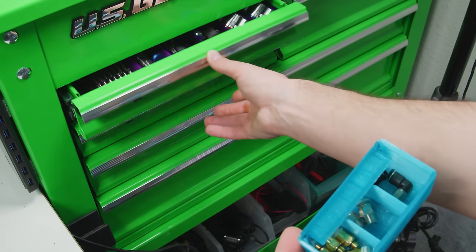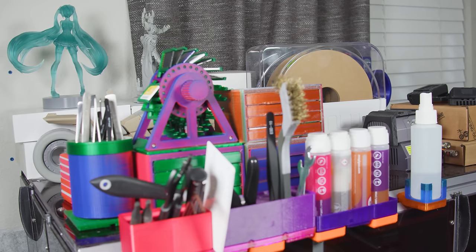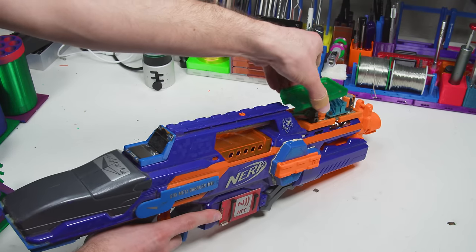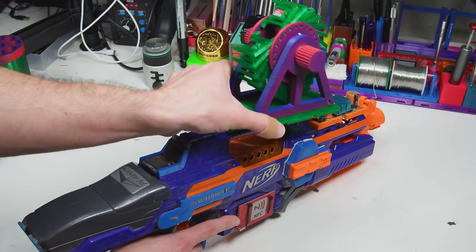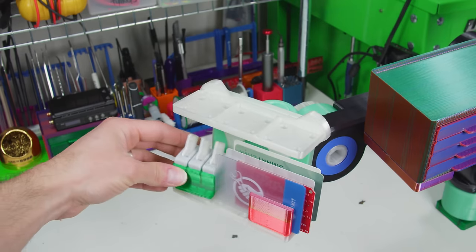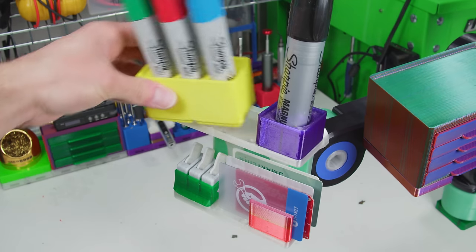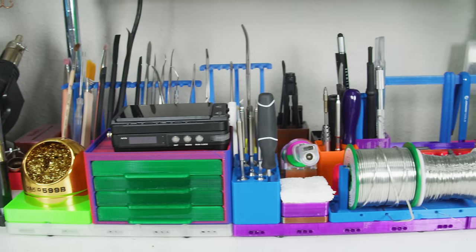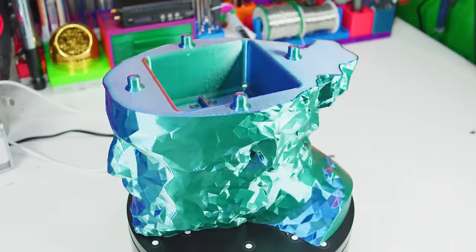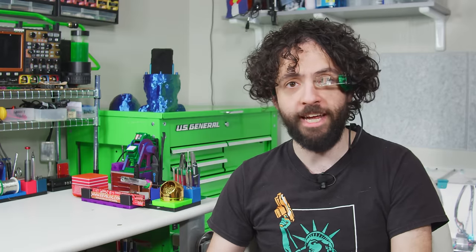This is the Gridfinity Modular Organizer — a myriad of magnetic mix-and-match modules that you make, mount, and modify. Today we're featuring some seriously debased baseplates, the single most over-engineered solder stand, and a clever model mashup that creates storage from thin air. The best part? The entire system is absolutely free. If you have a 3D printer, a pile of filament, and an open mind, you have everything you need to turn your desktop clutter into right-angle clutter.